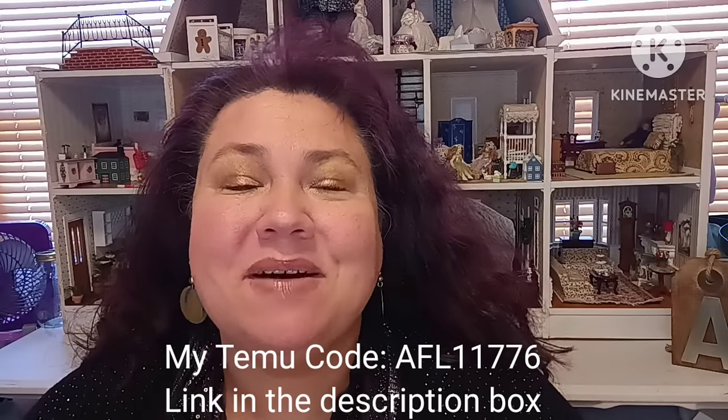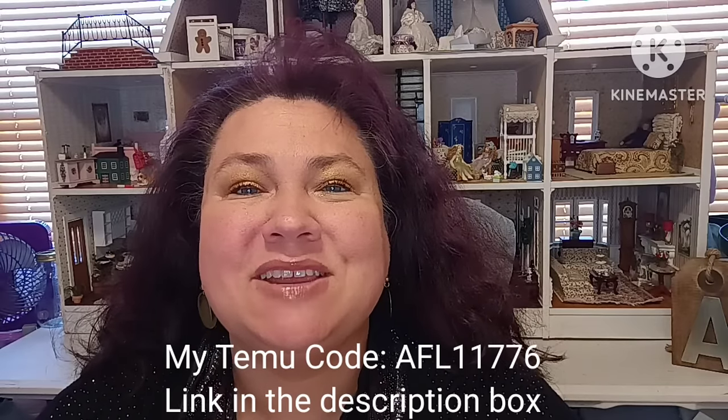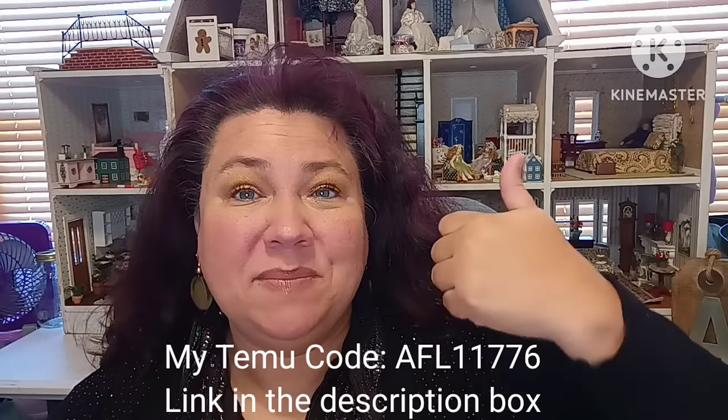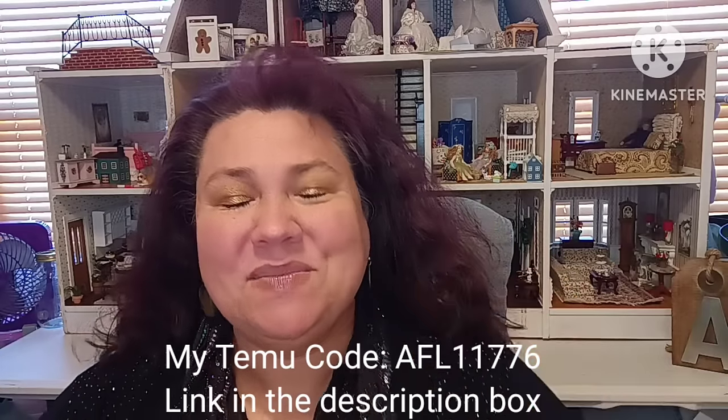Hi everybody, welcome back to my channel. I'm your host Anna and my channel name is OnlyMyDreams. Welcome back dreamers, OGs and new friends. If you enjoy your stay, I hope you click the subscribe button down below as well as the like so people can find my video — that helps a great deal. Thank you so much.